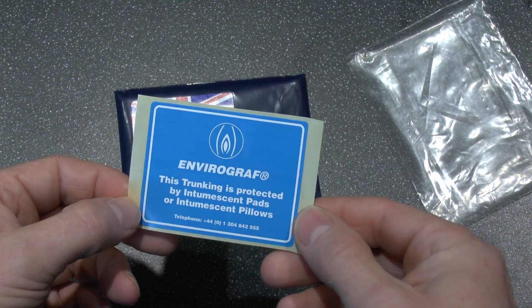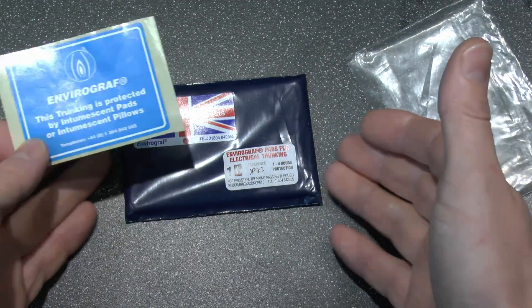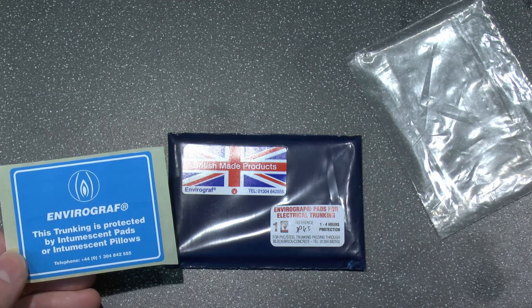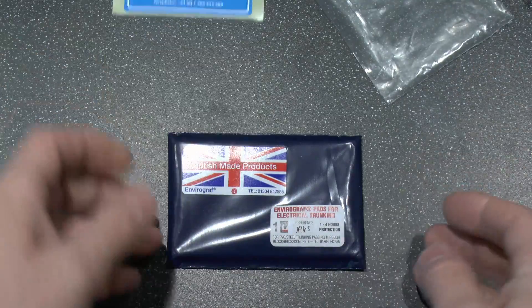Of course, it comes with this label you can put on the outside to inform people that it's inside, because trunking is a sealed compartment. Once this is inside, you're not going to be able to see it unless you start taking it apart. And again, that's just a peel and stick label there — fairly straightforward.